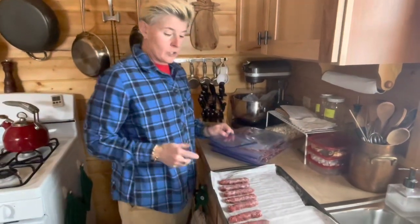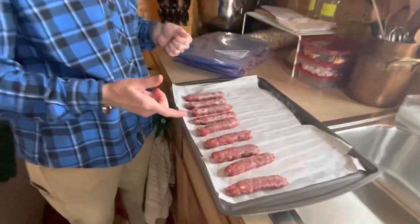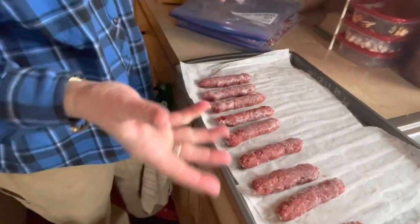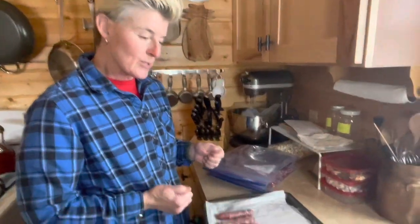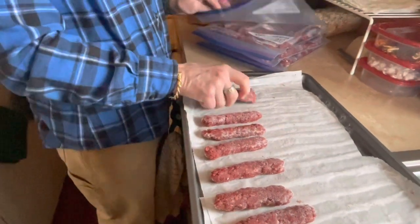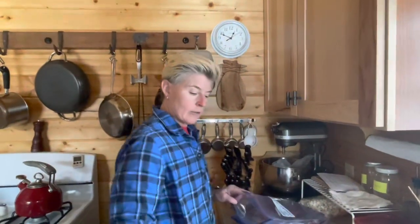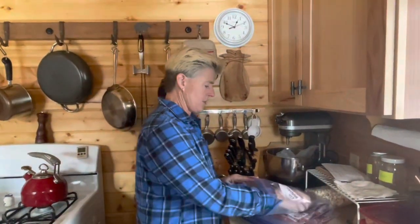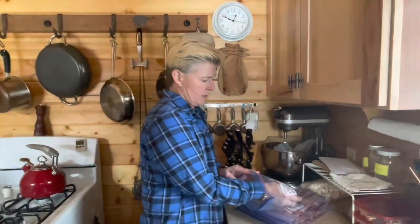Kim and Petrina back here on the homestead. We got our elk breakfast links done. We don't like the casings — we always cut them off — so we decided, why bother? We're going to do the same with our Italian sausage. These are our breakfast links. I just hand rolled them all to a similar size. We actually froze them yesterday, so they're frozen now, and now we're bagging them up. I think we ended up with 88 total. We each eat two sausages with breakfast, so that's 22 breakfasts — and that's just the elk.